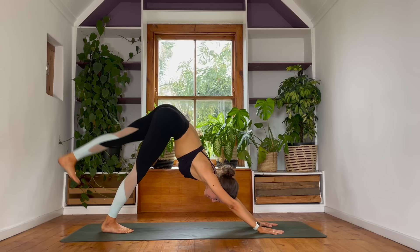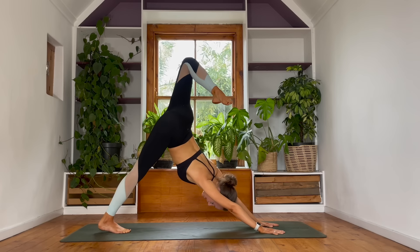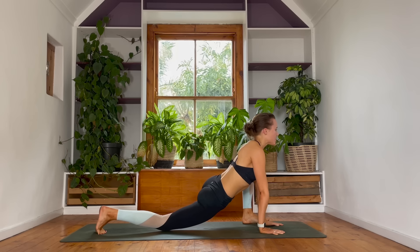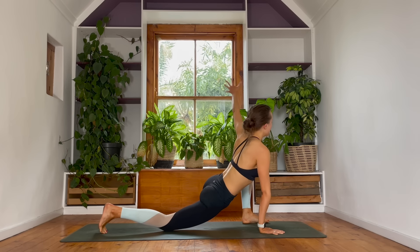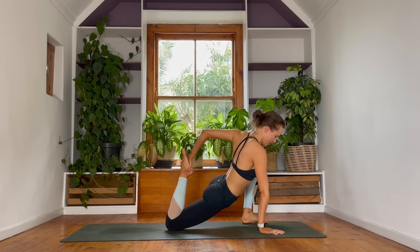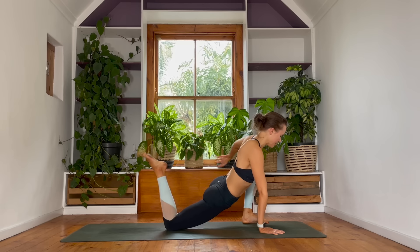Inhale — left leg stretches tall. Three-legged dog. Bend into the knee, heel to bum. Exhale — lizard lunge. Left foot steps outside of your left hand. Lower your right knee down to the floor as you stretch your left arm forwards. Breathe in. Breathing out — swing your left arm behind you and maybe catch a bind. If you did so on the other side, go for it. Coming into a deep hip flexor stretch on the right side and also finding length through your inner left thigh. Nice and slowly release that.